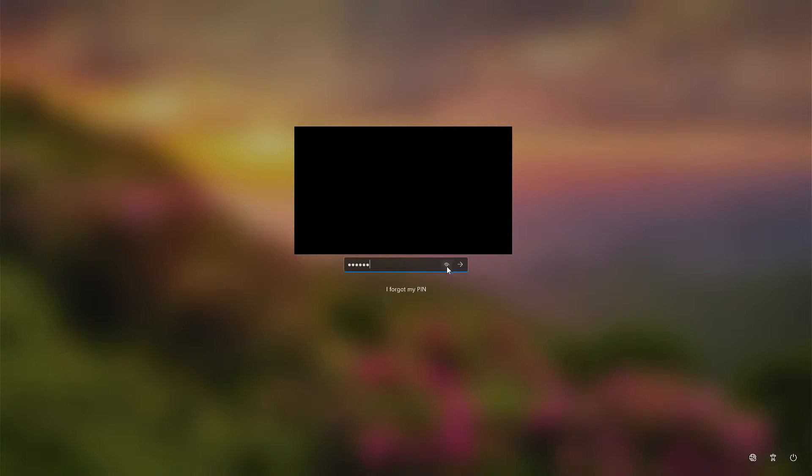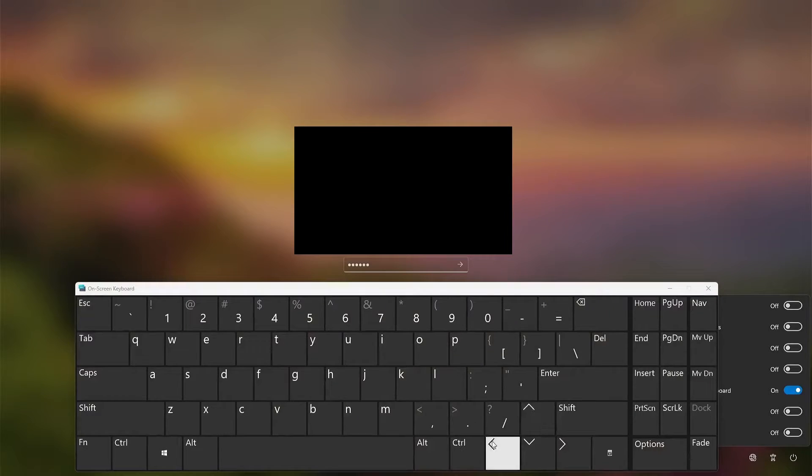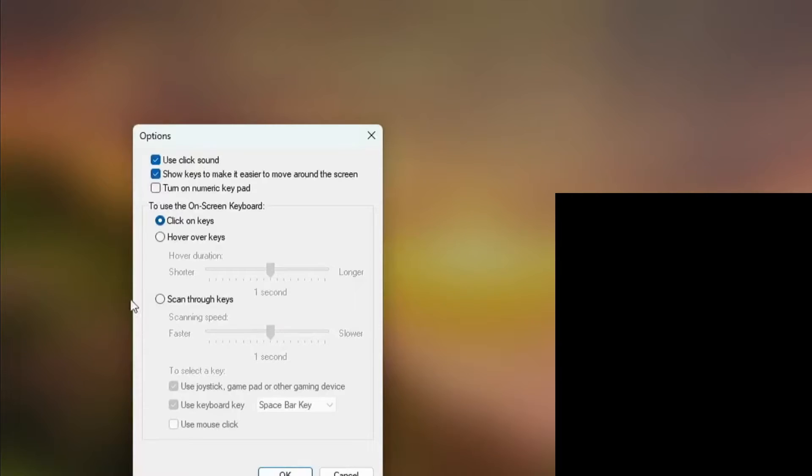Instead, what I do is go down to the bottom and click the button that says Accessibility, then turn on the on-screen keyboard. Then go over to the Options button and click it.